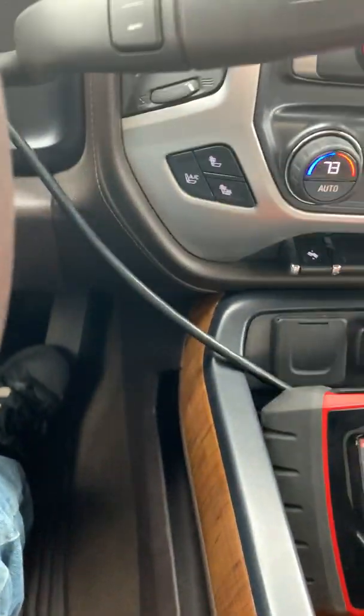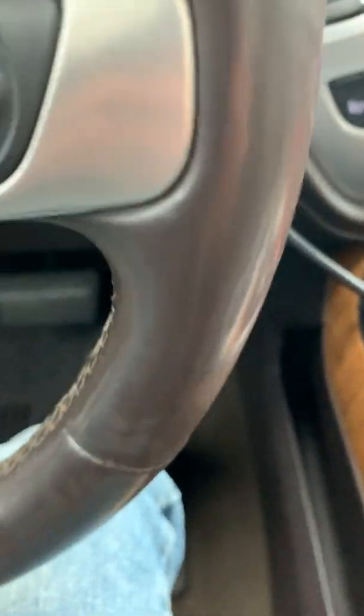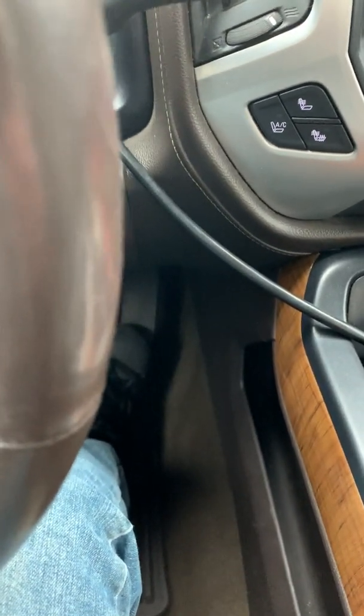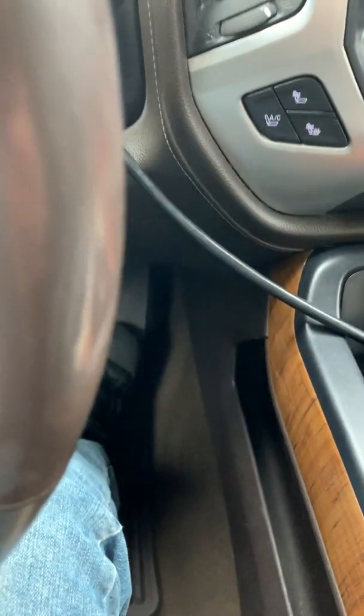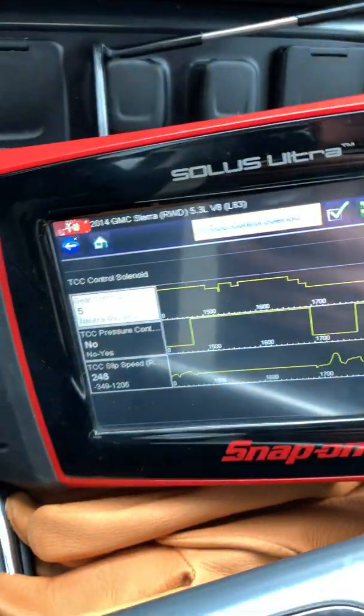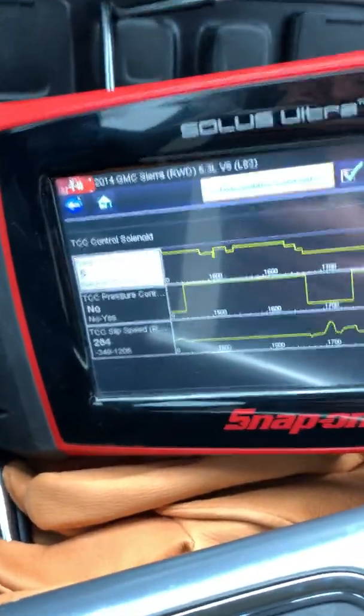This new transmission shifts great — downshifts good, upshifts really fast, firm, feels awesome. The last transmission was actually very close to this, it did pretty good, but this one's a little bit better being new. The last one at 140-something thousand miles was doing great. Really wish I didn't have to buy a new one, because I really think it would have lasted a lot longer.